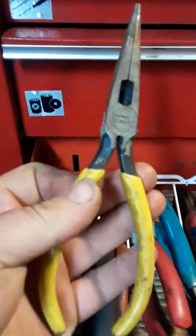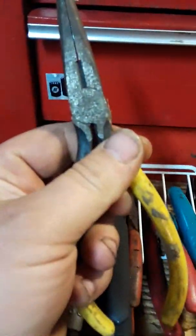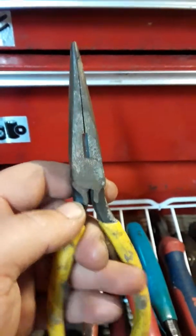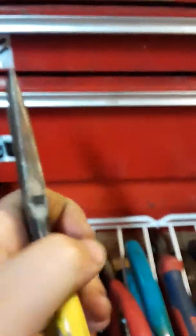Needle nose pliers - these here are Kleins, I believe. It's been a while, I do believe these are older Kleins. They stay in my box because they're good, they're really good.